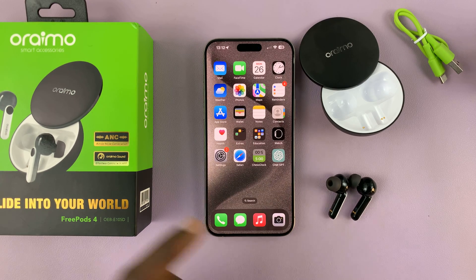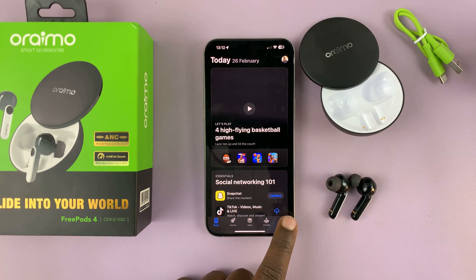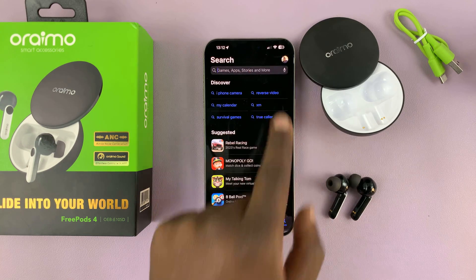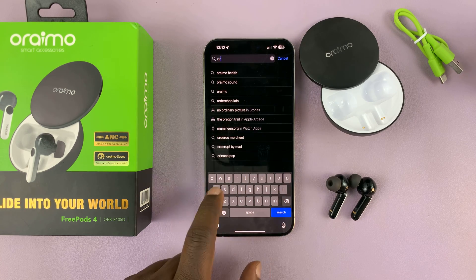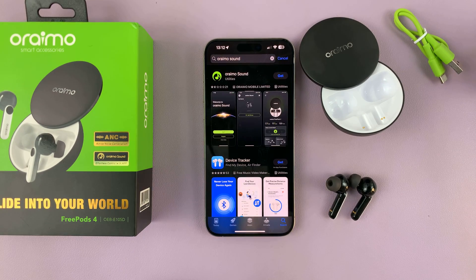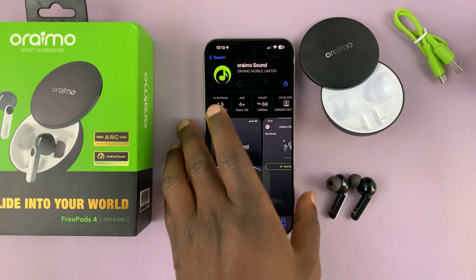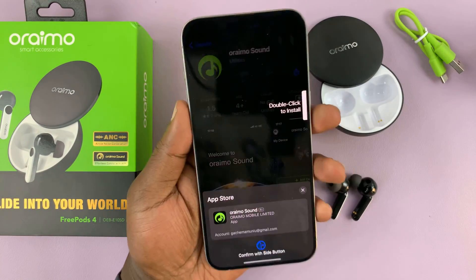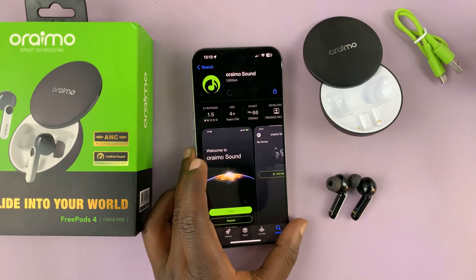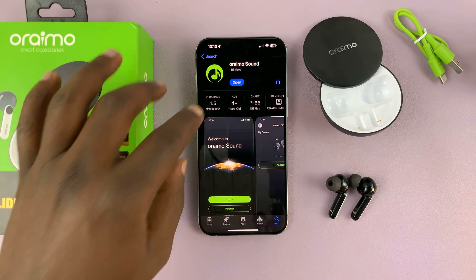Now if you want to, you can go the extra step and also install the app. Let's go to the Apple App Store and find the Orimo Sound App and install it. That app should help you get more features — you can enable and disable things like active noise cancellation, transparency mode, and you can even customize the gestures.